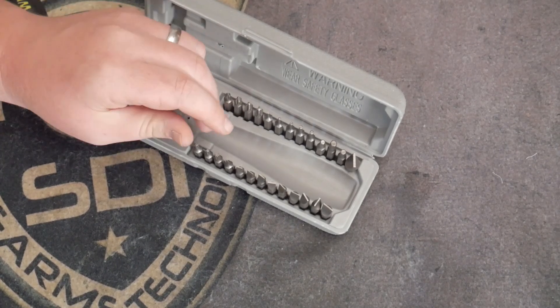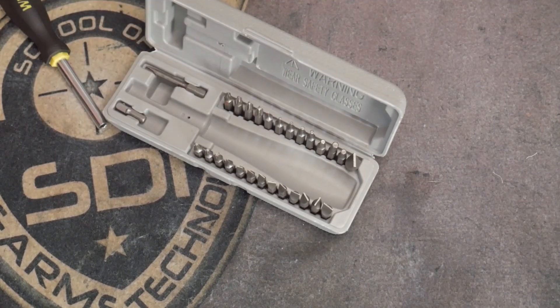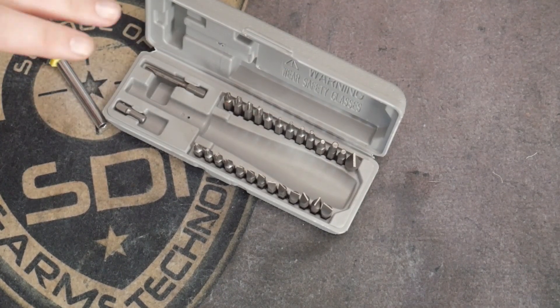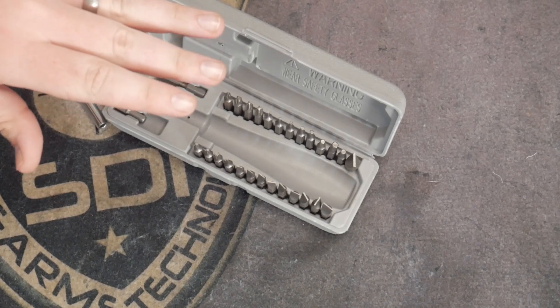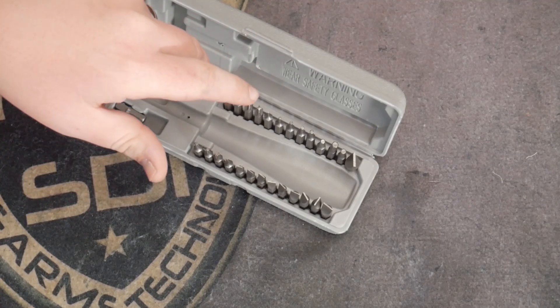It also has hex to square conversion kit bits. So if you have to do a conversion, or something you used to use hex bits for but it has more of a square end, you've got those conversion bits in there.